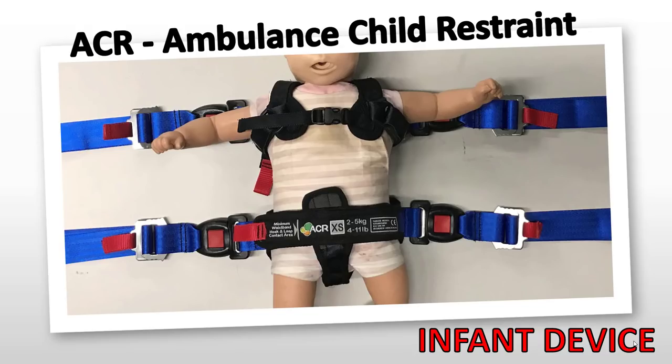Hello, everyone. This is Claw Pine from the Training Academy, and in this video, I'd like to introduce you to the new ACR Infant Restraint Device. The ACR Infant Restraint Device is for patients from 4 to 11 pounds, and once everyone has completed the online training, the ACR Infant Restraint Device will be issued to each transport unit.